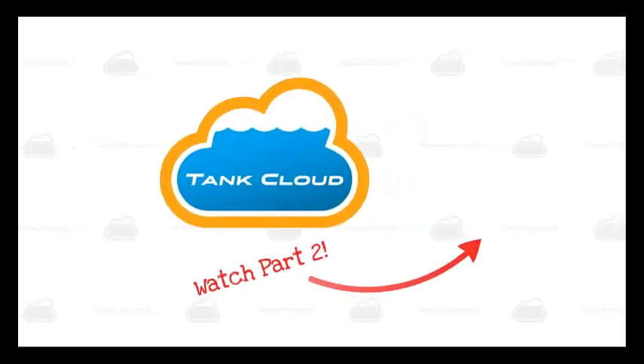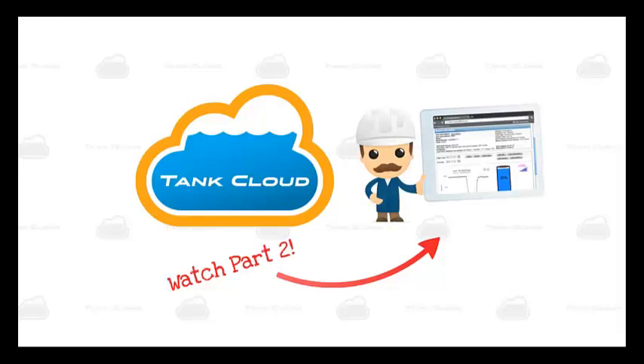To view a demo of the Tank Cloud website and how it works, watch part 2 of our recorded demo series.